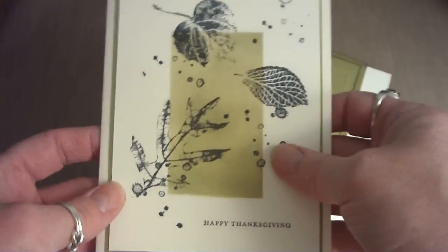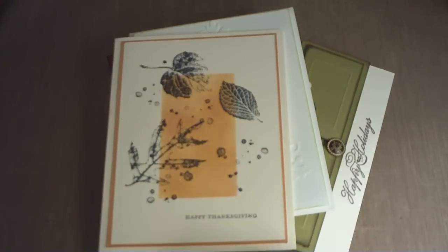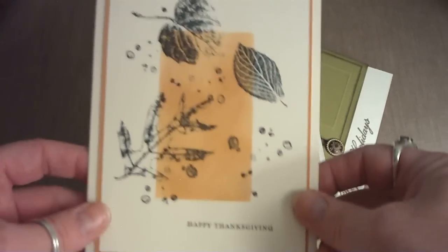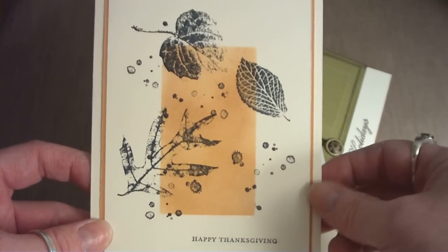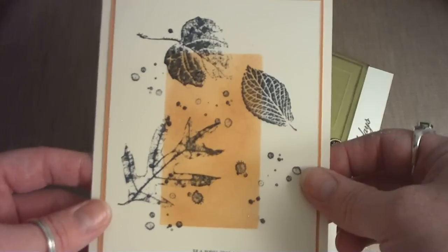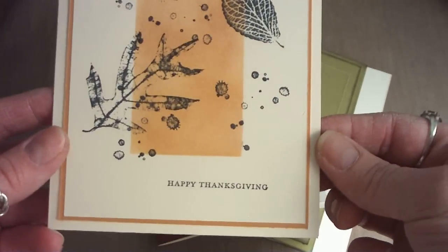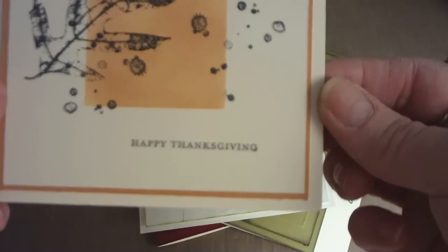I left the inside blank so I can write a message to my recipient. The next one I made was the same exact card, just using more mustard and peanut brittle Memento ink, also 'Happy Thanksgiving,' and just did the layering on the very vanilla as well.